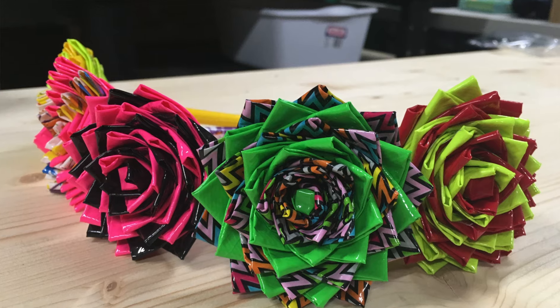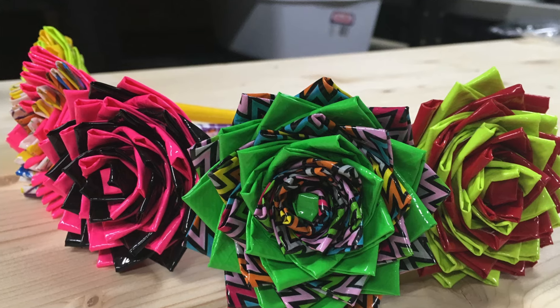Do you guys remember these? I made so many of these back in the day. Look, I brought my 3D glasses. We saw Kung Fu Panda like a month or two ago. I remember them being a lot bigger, but maybe just our faces were so small that they looked really big.